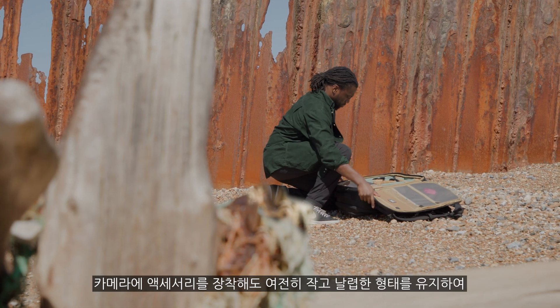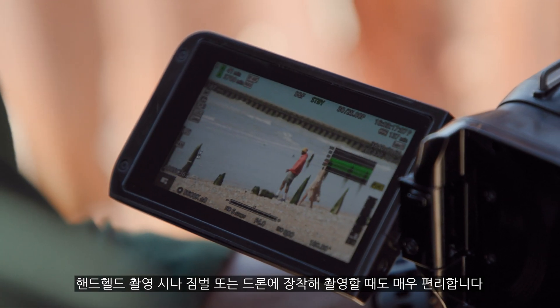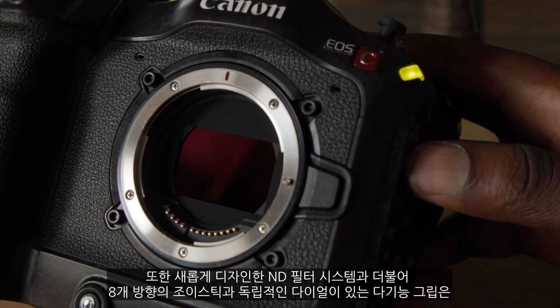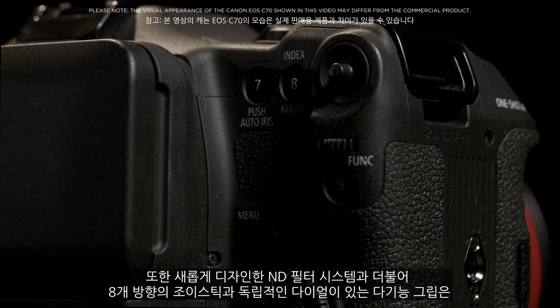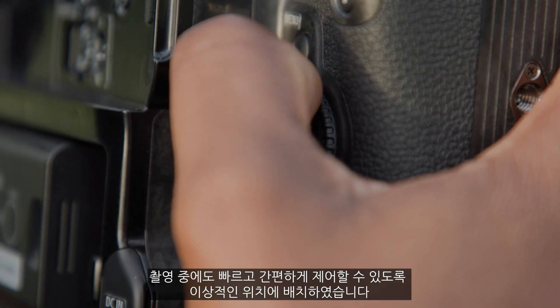The EOS C70 has the smallest body in the Cinema EOS range, thanks to the short flange back of the RF mount system. When the camera is dressed up with accessories on your shoot, it can continue to remain small and nimble — especially great for hand-holding or when mounting on gimbals and drones. The EOS C70 also houses a newly designed ND filter system and a new multi-function grip with independent dials and 8-way joystick, placed in natural positions for quick and simple control while shooting.